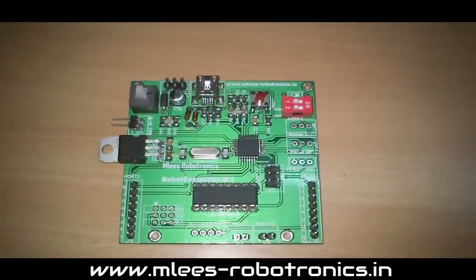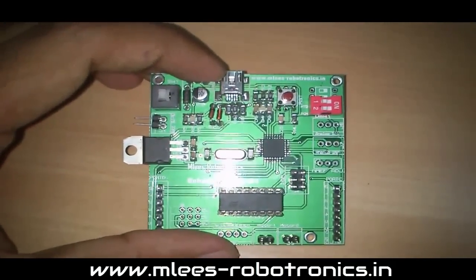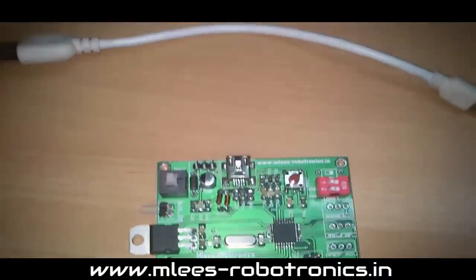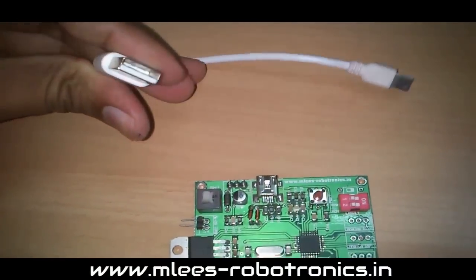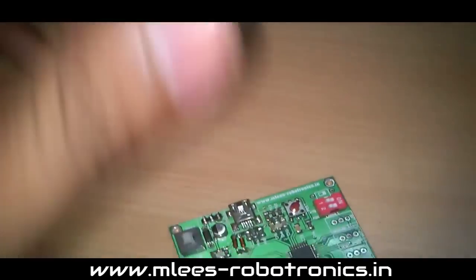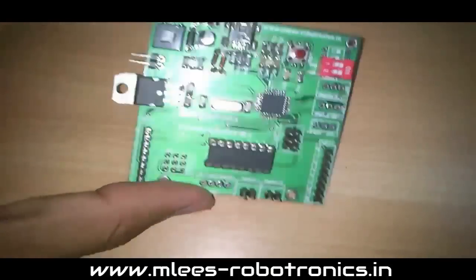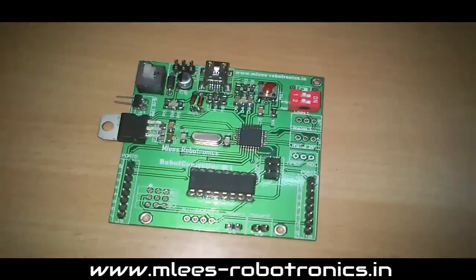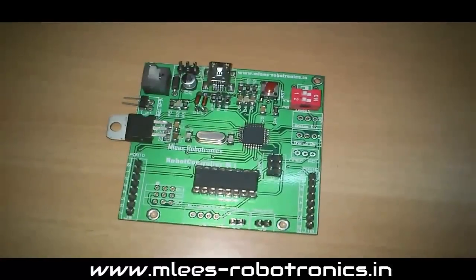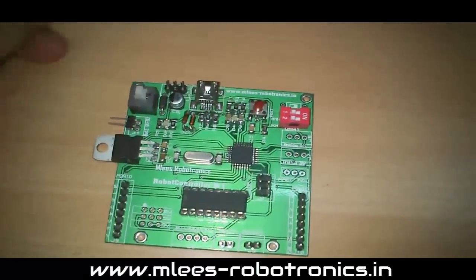The second and easiest way to program the microcontroller is via the USB port down here. Simply plug your board into your laptop or PC using the USB interface and you can program it — no external programming circuit needed. The on-board USB interface is a major highlight of this robot controller board.